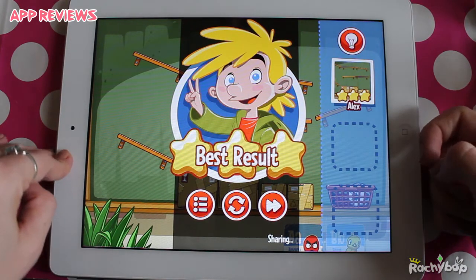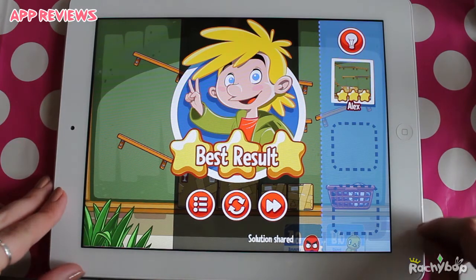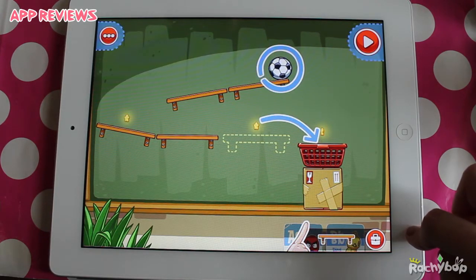Best result. It's done in a kind of similar presentational format as Cut the Rope. Go on to the next thing.